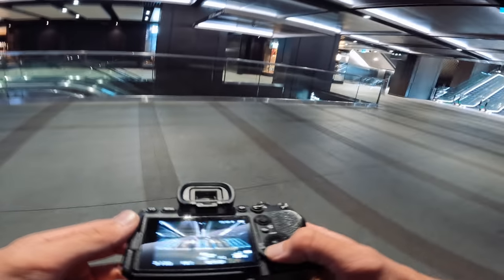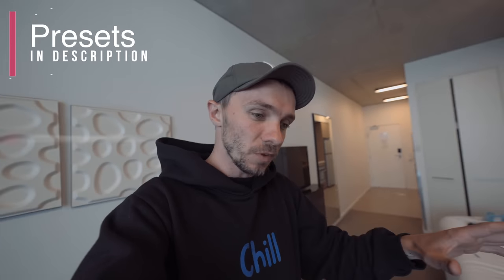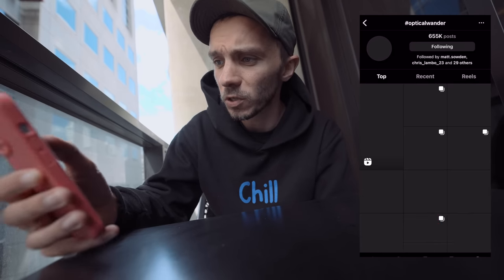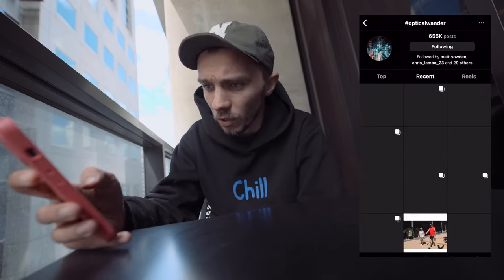Shout out to Hayden for letting me borrow the 35mm from Sigma — the f1.2. Everyone in this video is linked below. All the photos in today's video were edited with my presets — there's a link below, you get over 125 presets for a great price and it speeds up your workflow. We're going to look at the hashtag Optical Wonder to see some of the content you're creating. If you'd like to get featured on this channel just use the hashtag Optical Wonder in your Instagram caption.